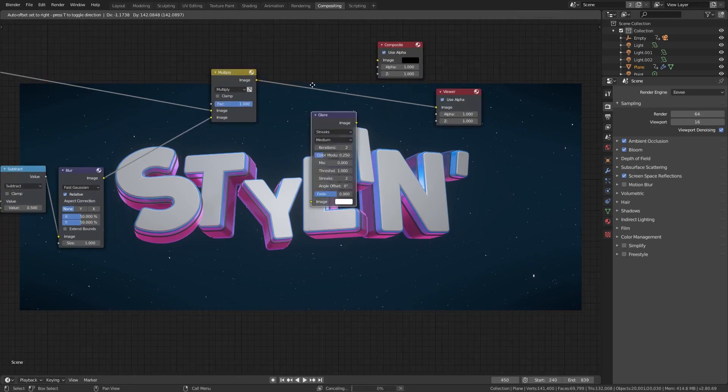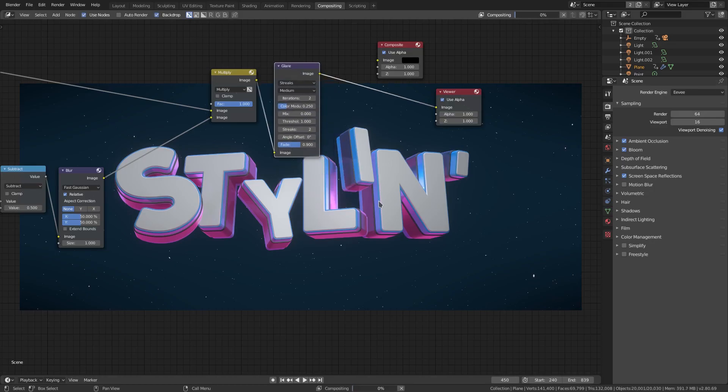We're going to turn the threshold of this down — it's going to be too high. We're getting some major lag right now but that's fine because it's going to look fine when we're done. We'll turn the fade — I think the shorter it is the lower it is. I'm going the wrong way, so we'll go 1.5 to make them super long. Actually it only goes to one, not 1.5. So we'll go 0.7.